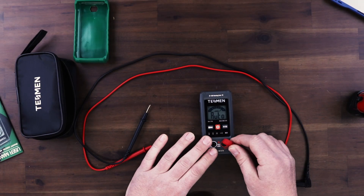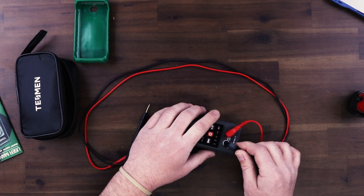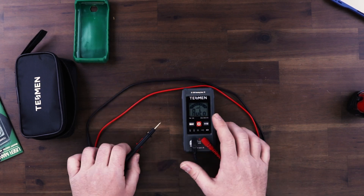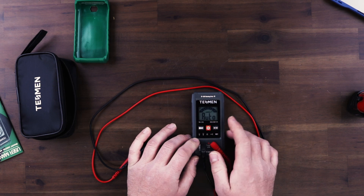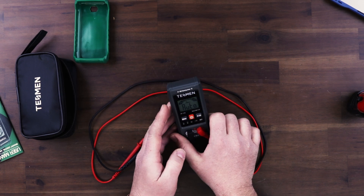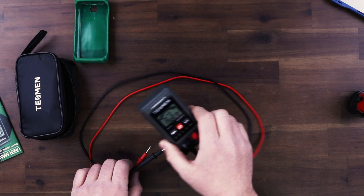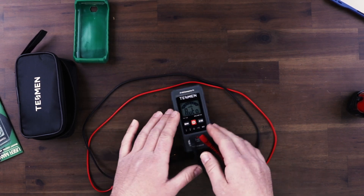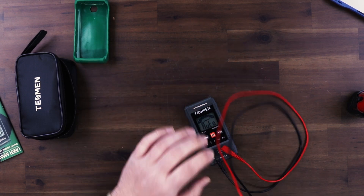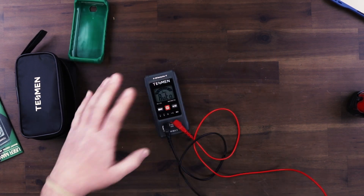We're going to plug in each one of the leads — it's pretty self-explanatory. Red goes to the red input, and then you have your black that goes into the common input. This does not have a tilt on the back, so I can't prop it up. It's not magnetic, so I can't have this on the side of an electrical panel. It has to lay flat, and it's very light, so I can see it easily getting pulled off when you're moving around the leads.